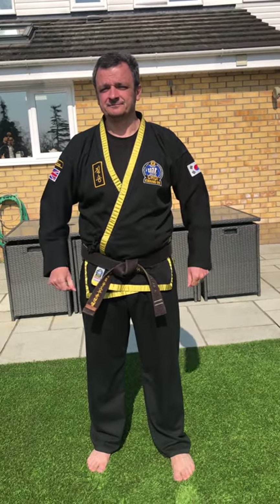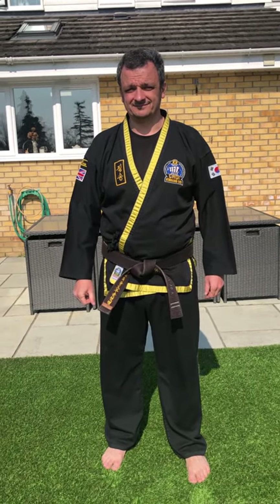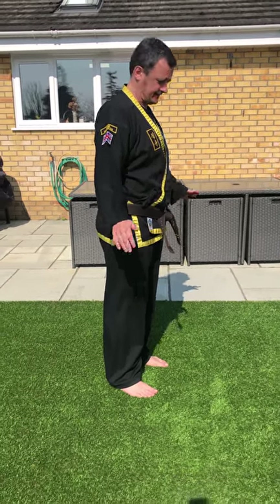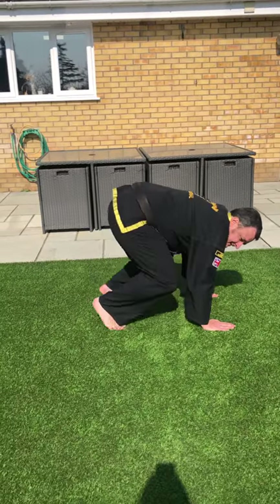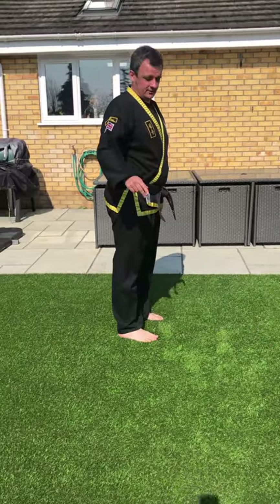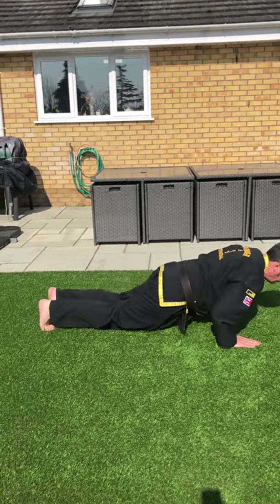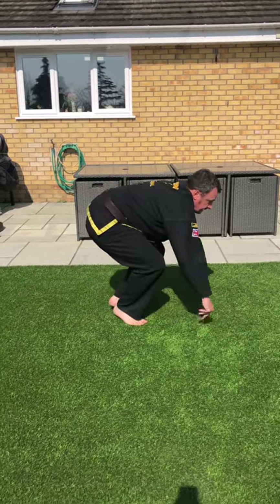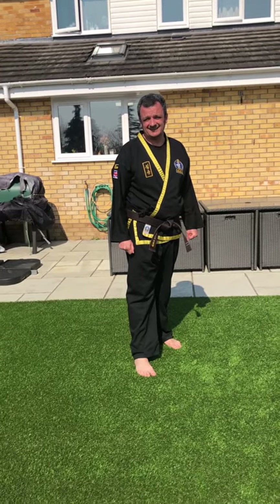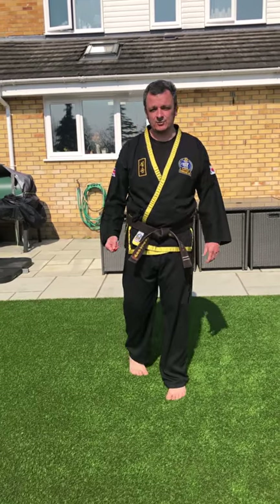The first set of exercises are 30 seconds of burpees. We've done these many times in class — it's Mr. Middleton's favourite exercise. Down, hands on your knees, legs out, legs in, jump back up again. Or you can go down on your belly, back up, jump up again.